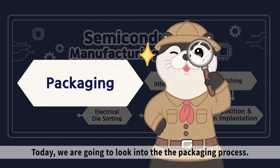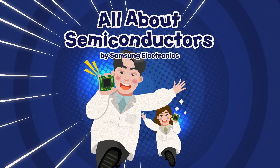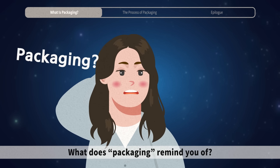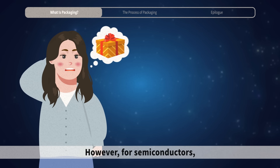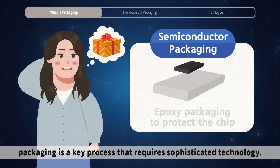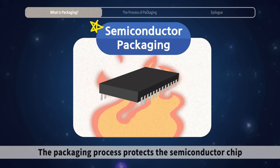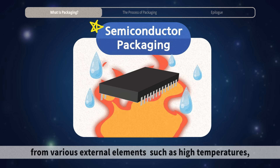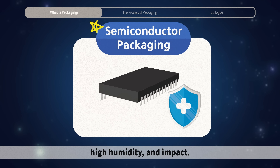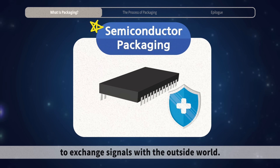Today, we are going to look into the packaging process. What does packaging remind you of? You may simply think of packing goods. However, for semiconductors, packaging is a key process that requires sophisticated technology. The packaging process protects the semiconductor chip from various external elements, such as high temperatures, high humidity, and impact, and it makes roads for the semiconductor chip to exchange signals with the outside world.